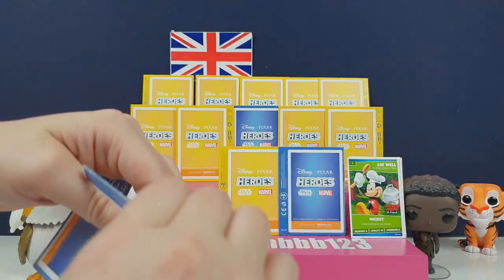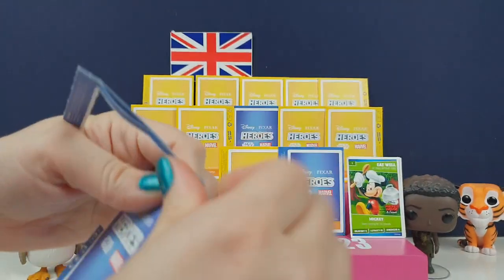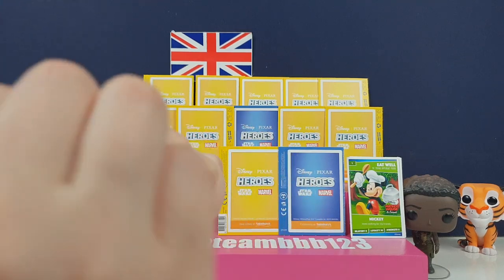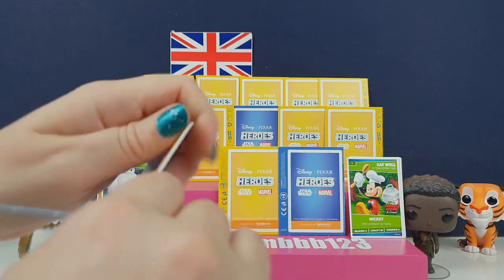The reason why there are different coloured packs is the blue ones you get free when you spend over £10, and the yellow ones you can buy for 50p per pack. You can only get them at Sainsbury's.